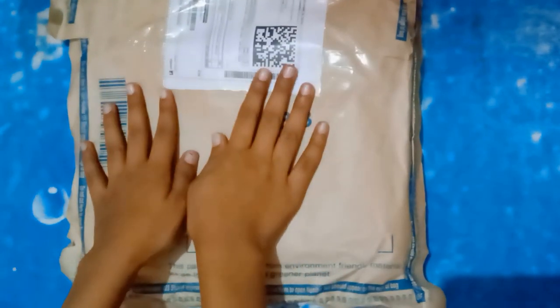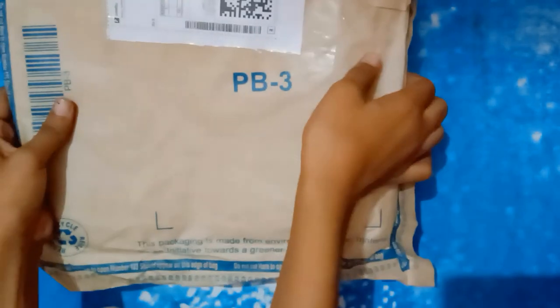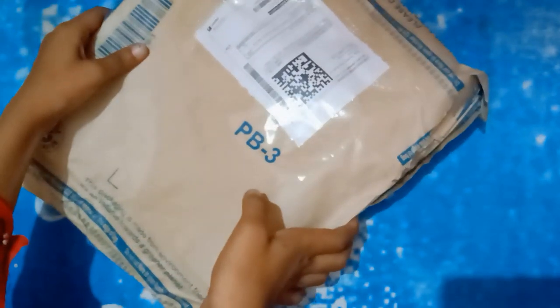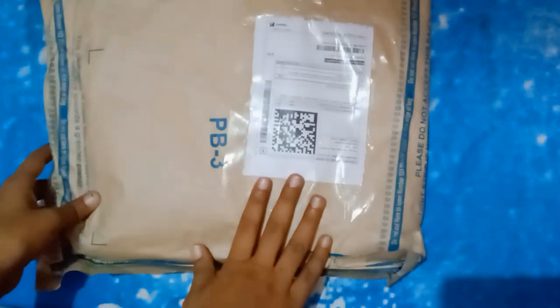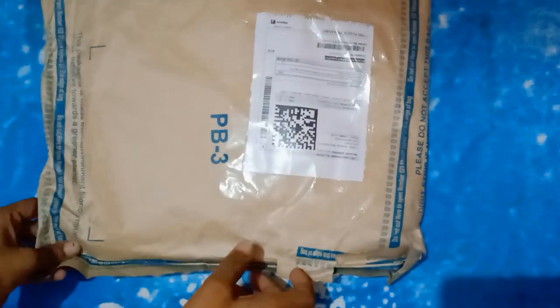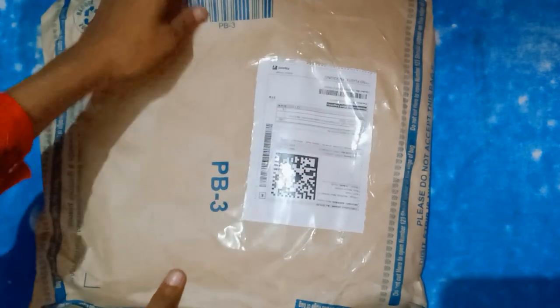Hello guys, welcome back to my channel. My name is Hushi and you are watching Hushi Unboxing Club. Today I am going to show you a washing machine cover. If you liked this video, like, share, and comment, and don't forget to subscribe to this channel and press the bell so that you get notified of our future videos.